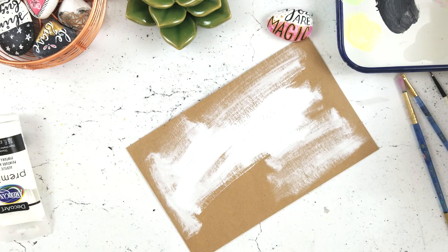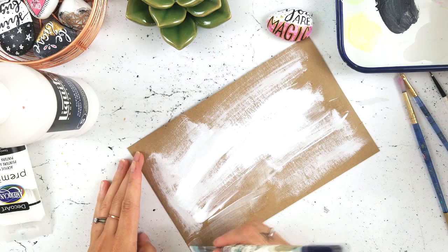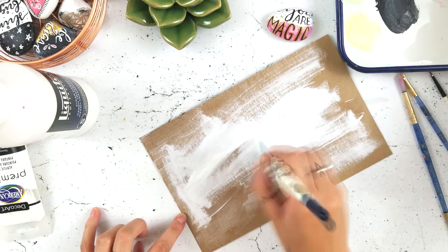I can't remember — I got these; they're actually leftover from my sister-in-law's wedding that we sent her wedding invitations out to. We had a ton left over so I have them stockpiled at my house and I use them for all kinds of art projects and journals and stuff. So I just put down some titanium white paint.